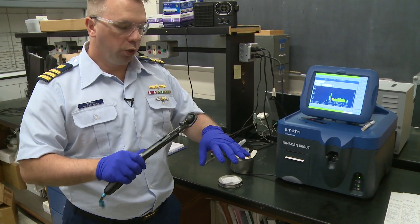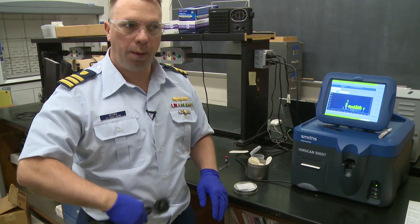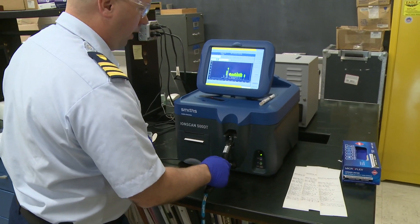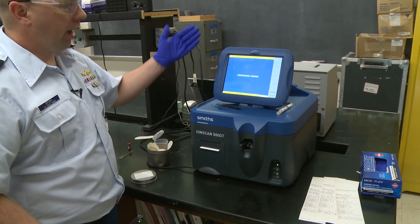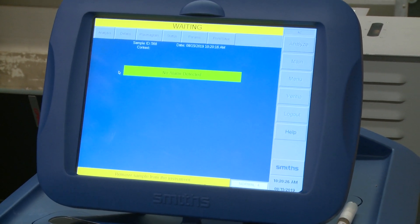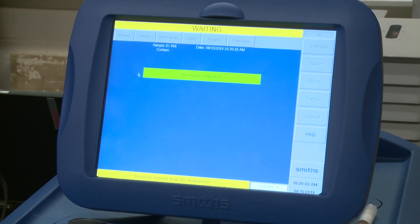When you first go, to prove that I'm not contaminating the instrument, I would swab myself to make sure that I'm not going to pop positive on anything. Is this a clean swab? As soon as you put it in, it automatically analyzes the sample for you. It'll tell you that no alarm was detected, so there was nothing on that swab. So we know I'm not bringing any contamination.